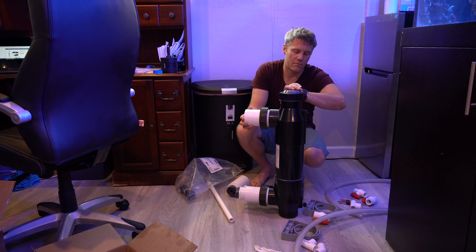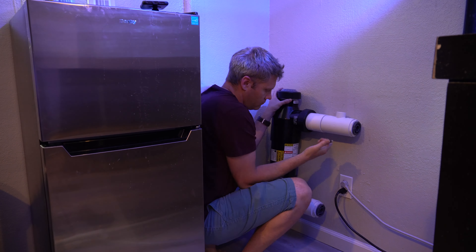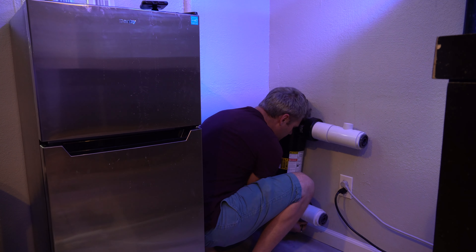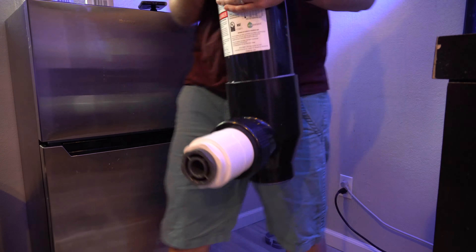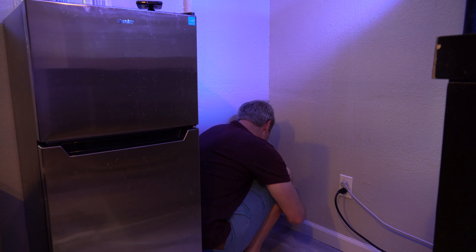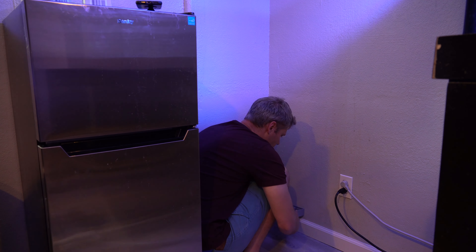Whether you have one for an aquarium or for the pool, it's going to do the same thing. If you watch my video on the saltwater mixing station, you'll see I have a pool pump from Pentair operating that also. I have some family in the pool business, so getting pool parts is much easier for me than aquarium parts — but they're interchangeable. It's all made to move water.